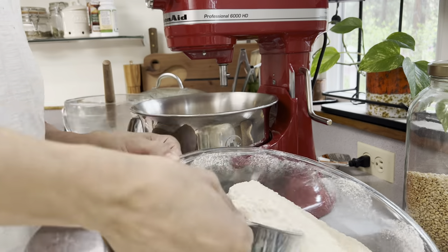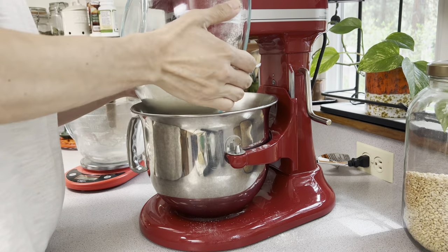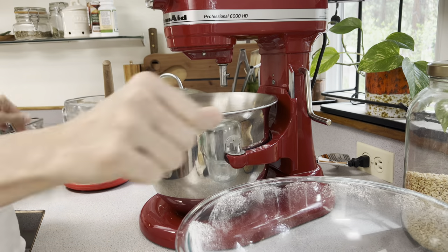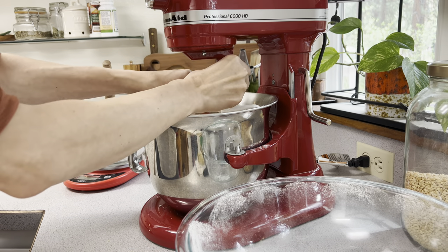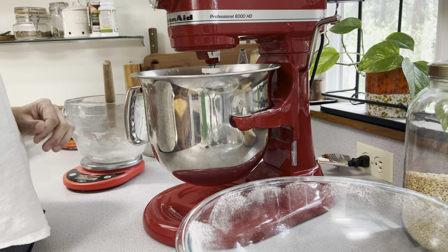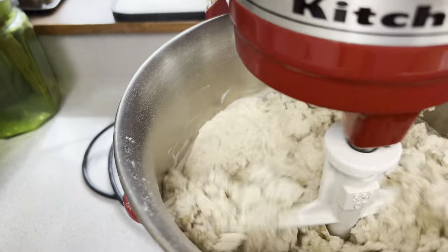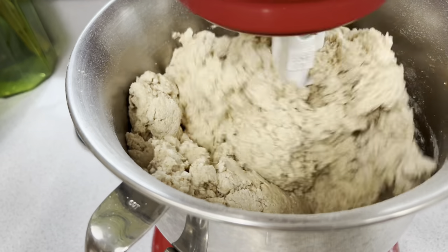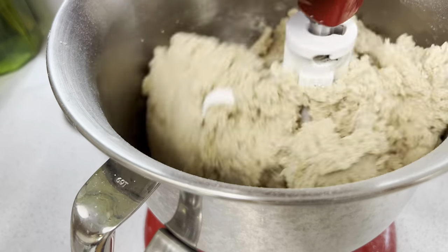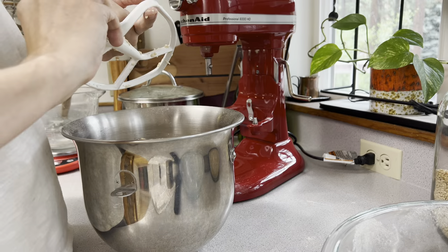When I added water to the leaven — we're going to add 950 grams of water to this double batch — the leaven floats on top, and that's how you know it is active and bubbly and going to produce an excellent bread. I've added my leaven and my 950 grams of water to 1400 grams of fresh milled flour.